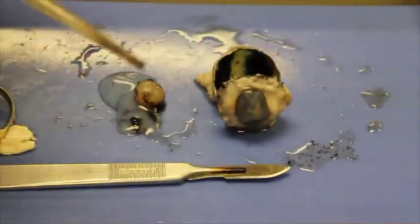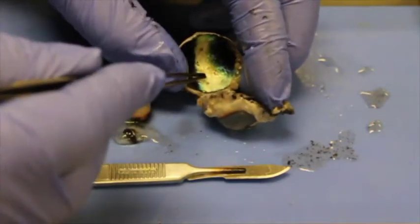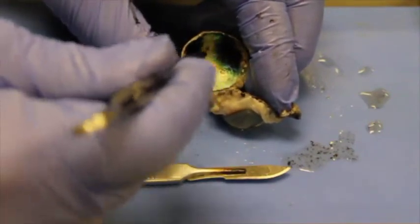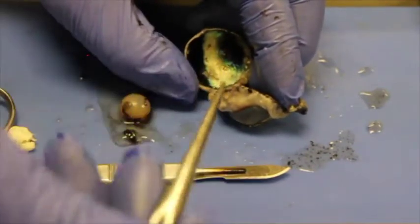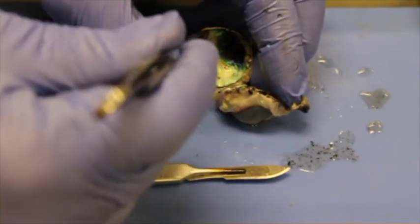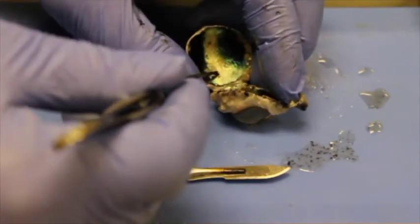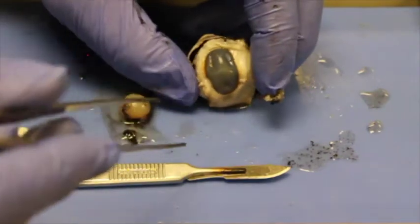Another problem is macular degeneration, which happens when older people develop neovascularization in the fovea and macula — the area where light focuses. Light comes in, bounces off the choroid, and back to the rods and cones. If neovascularization occurs there, light scatters all over and causes problems in the macula, resulting in macular degeneration where you can't see clearly. Unfortunately, there's really nothing that can be done about macular degeneration for older people.